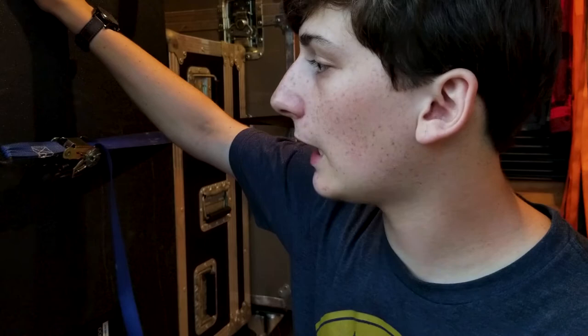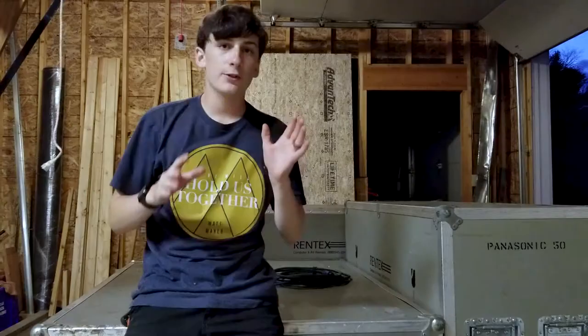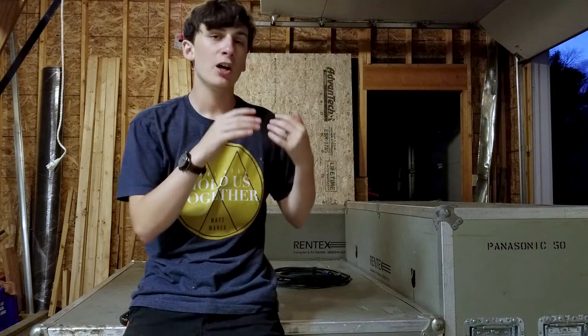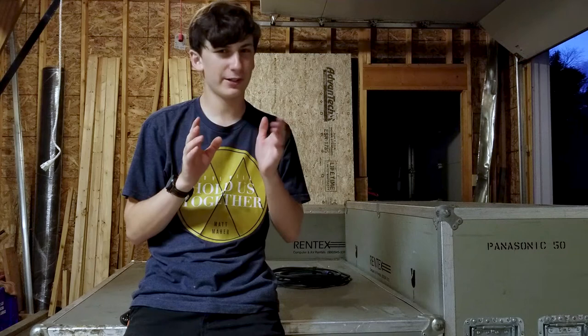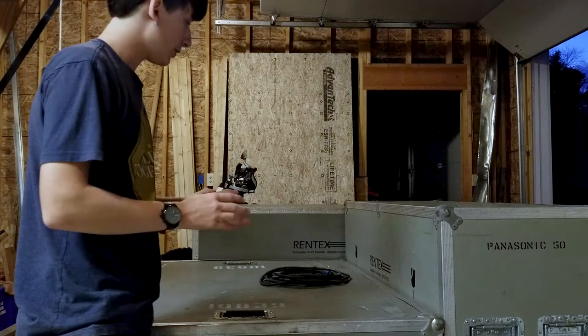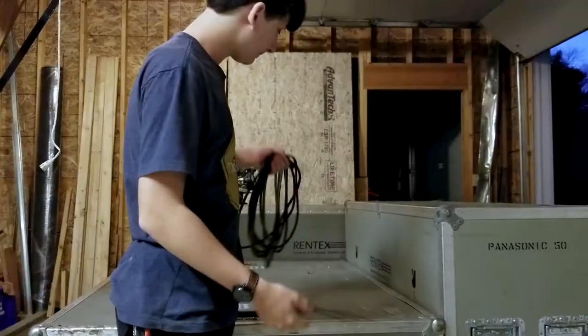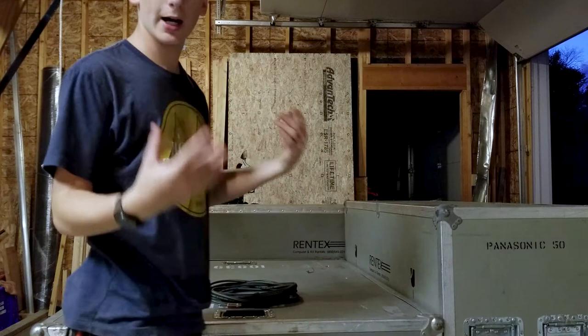This subwoofer obviously we paid a lot for, but these cases — this one here was $50 and this one was only $10. So I would seriously recommend that if you have a trailer or an easy way to transport cases, I would highly recommend transporting your equipment this way. The case I'm currently sitting on is another one I got along with the flat case — also $10. This one has the dual 15s along with the community passive monitors, so it's full of passive equipment. On top of it, just a random speakon table.